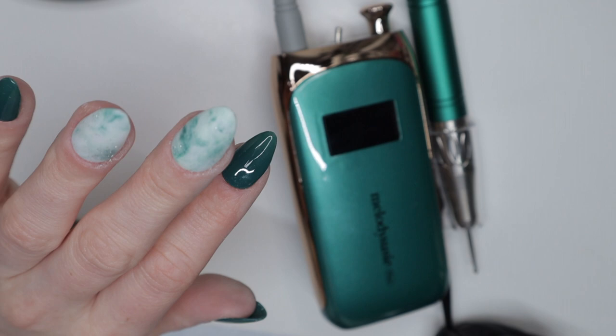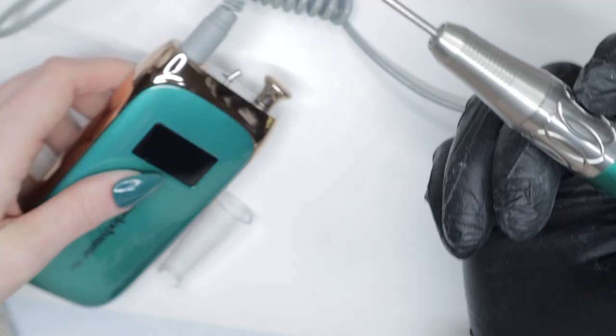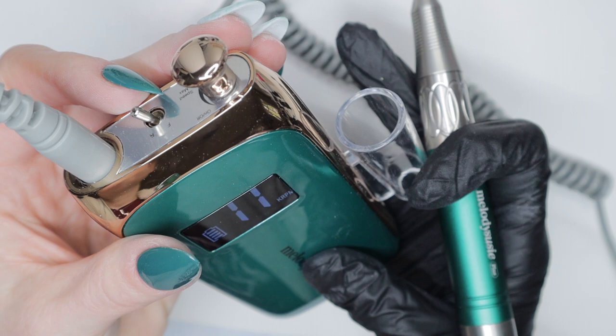What better way to do a thorough first impressions review than putting this to work! I did this mani right here and I have two marbled nails that I just need to smooth out a little bit, so I'm going to change the drill bit attachment to a different one so I can smooth out the dip powder. I have them applied as press-ons with sticky tabs, so I don't want to sit here filing and buffing with a hand buffer.